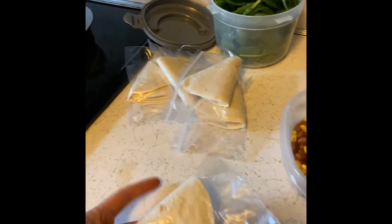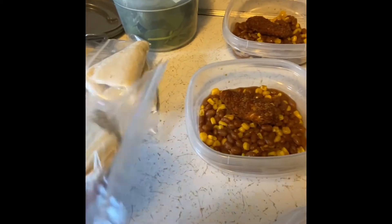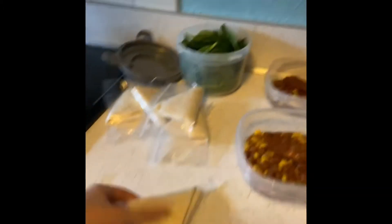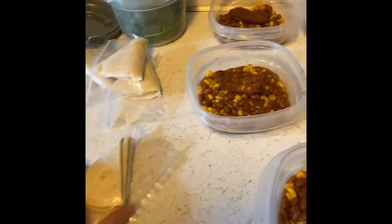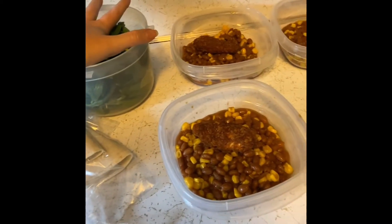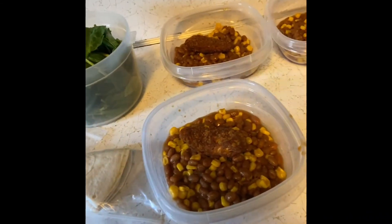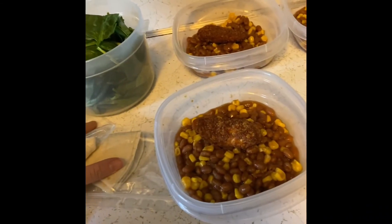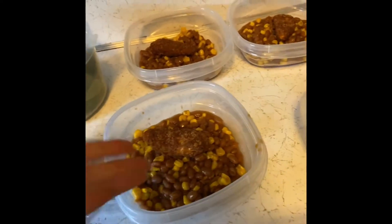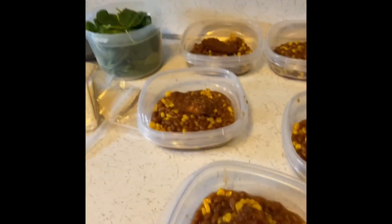And then I have one tortilla shell so that I can make a little wrap. Here's the tortilla shell, and I'm also going to take just this bunch of spinach so I can put it all together, put the chicken in there, maybe a little bit of the sauce from the beans, and call it a day. I honestly think that will be really filling. There are so many options for this — it's simple, easy, and it's cheap.